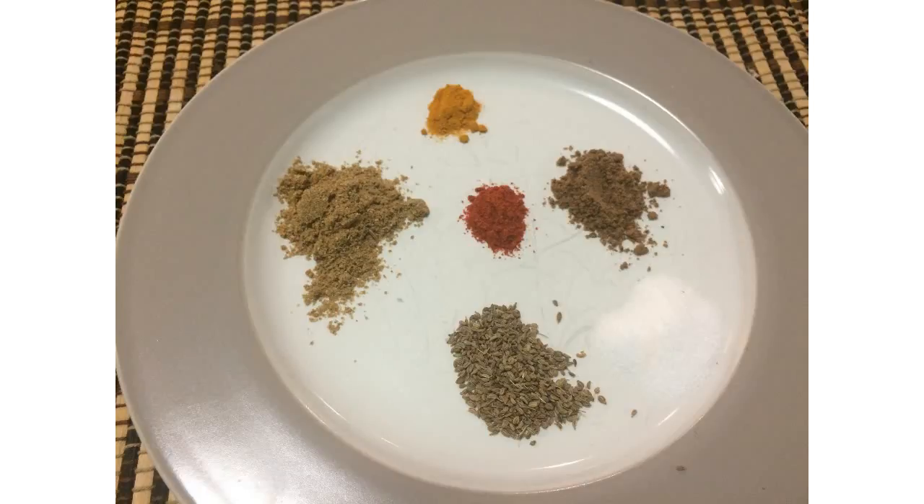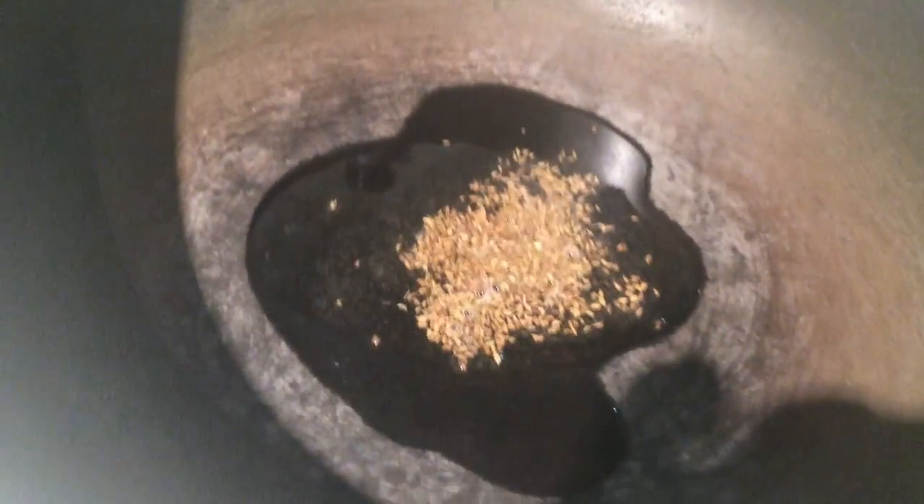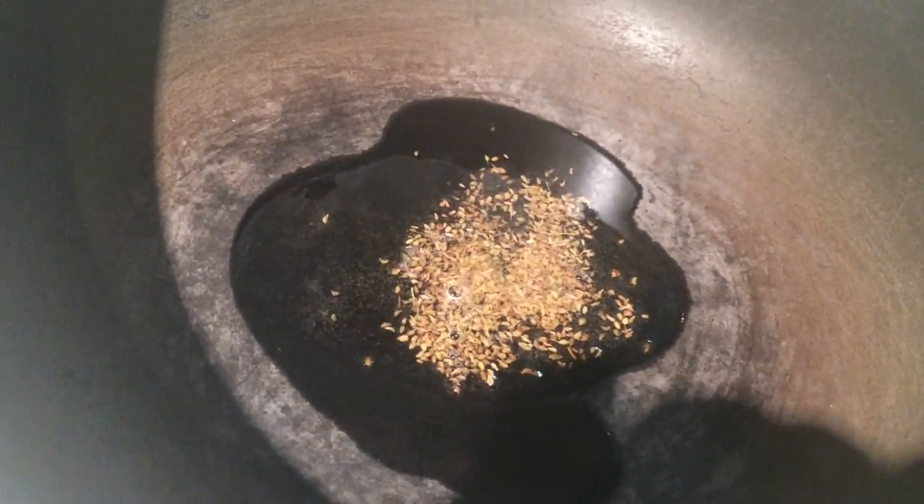I also need 1 tablespoon of cooking oil. I have peeled and chopped the carrots and paneer into bite-sized pieces and finely chopped the ginger. Let's start with the cooking — heat oil in a wok or kadai.